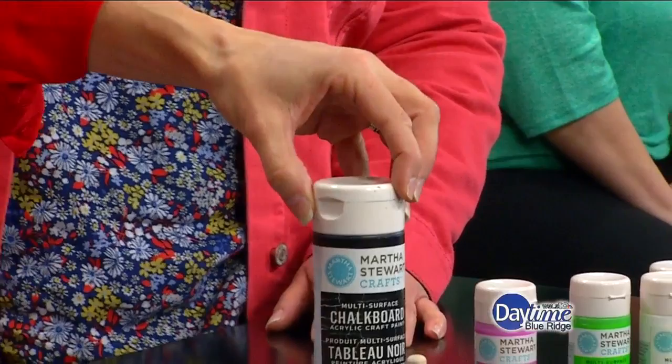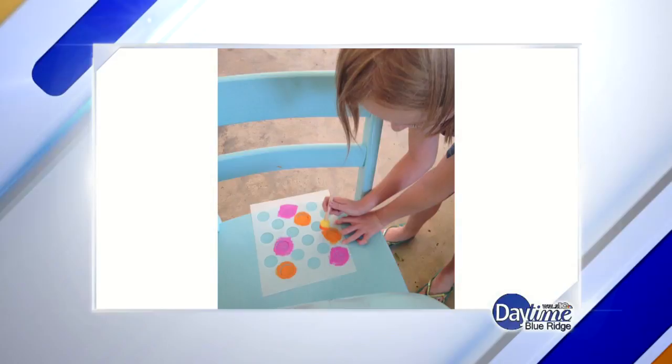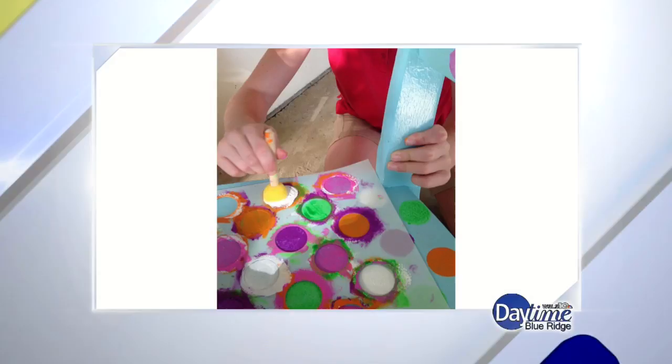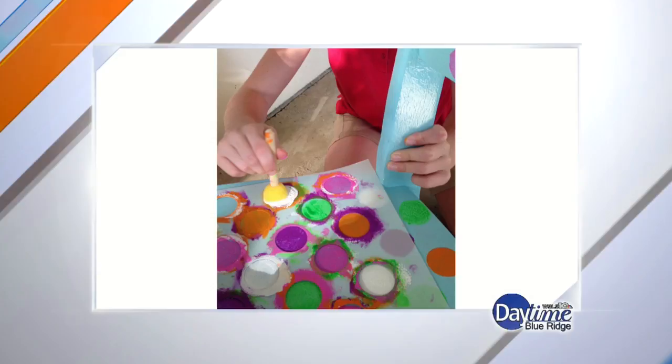So I have a couple pictures to share of the process of you guys doing this together. There's your daughter literally putting the stencil down and putting the colors in — and that's really all it was. I do recommend that you let the paints dry before moving the stencils so you don't smudge the paint. So it was a little bit of patience and waiting, but worth it, of course.